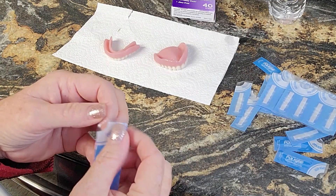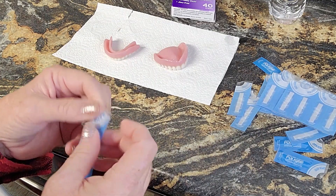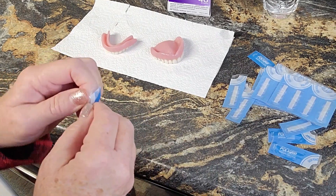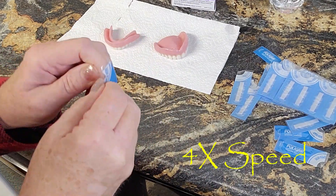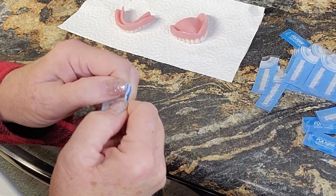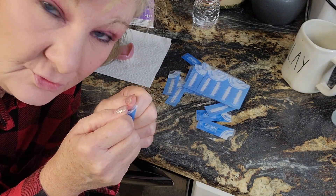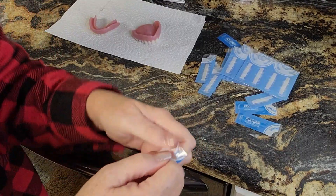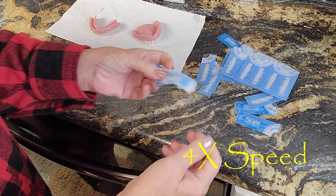All right, nothing easy about this — maybe it's my nails. Step one is getting into this package. Good grief. I would suggest, Polydent, making this package easier to get open, because you're dealing with older folks that have dentures that can't get into this package. I don't have arthritis in my hands or anything, but can you think of someone who did? All right, there's one.